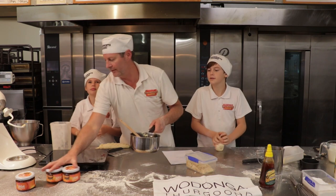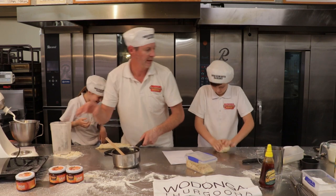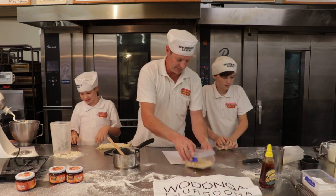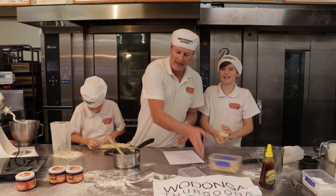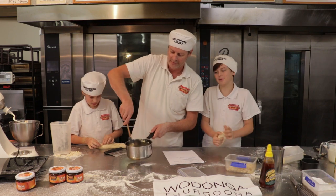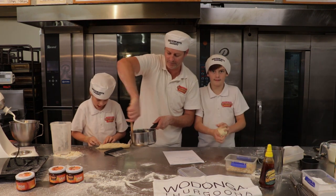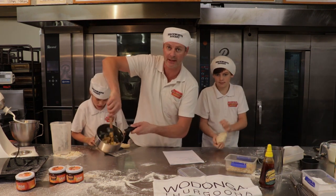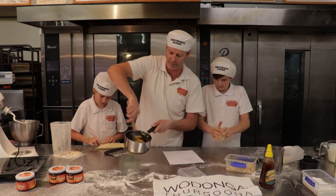Now that we've got that done, we're going to add the almonds to it - it says one and a half tablespoons. Let's get some almonds into it - add how much you want, it doesn't matter. So that's the mixture that's going to go on top of our basting dough. As you can see, it's beautiful - honey, sugar, almonds.